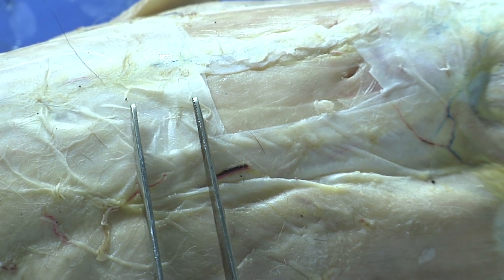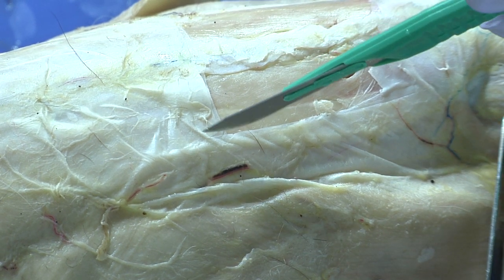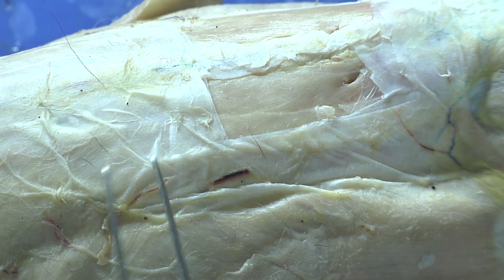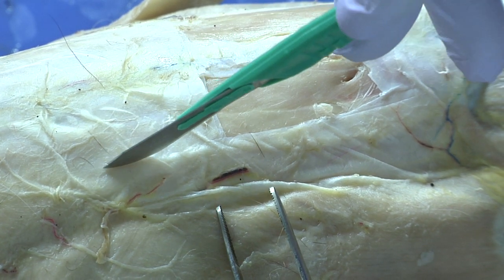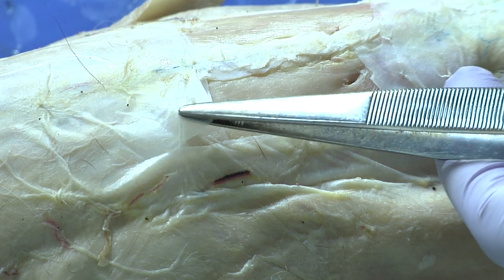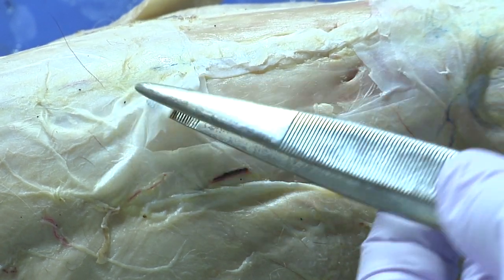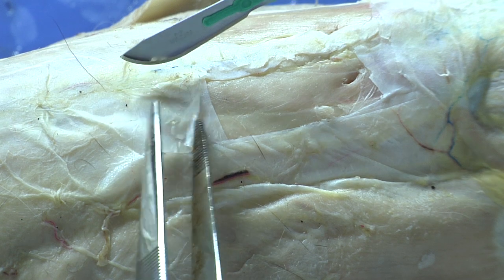What you'll need to do is create a little window like I've already done. You'll do that with your scalpel, creating a window about an inch to an inch and a half square to reveal those muscles. I'll do this again up here just so you can see — when you first make the cut, there's actually a double layer of connective tissue, so that first cut will probably just get you through the first layer. Using the forceps and the scalpel, you can create an opening here.